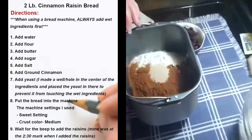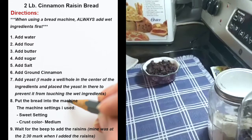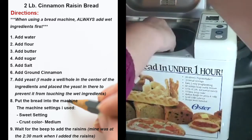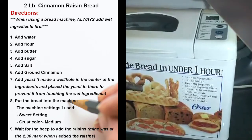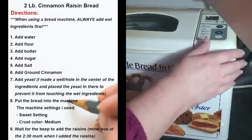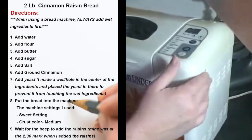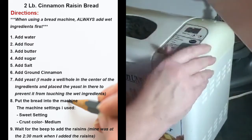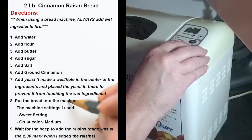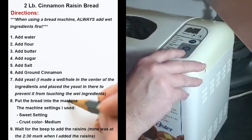And that is it — how easy is that? Now we just snap it into the bread machine and close the top. We're going to turn it on and make a selection. We're going to push the select button and go to the sweet setting, which is number four. Then we push our crust color — I'm going to put medium. And then it is start.